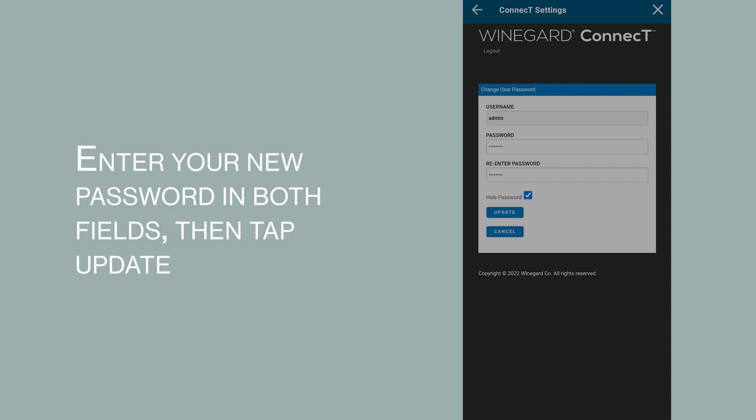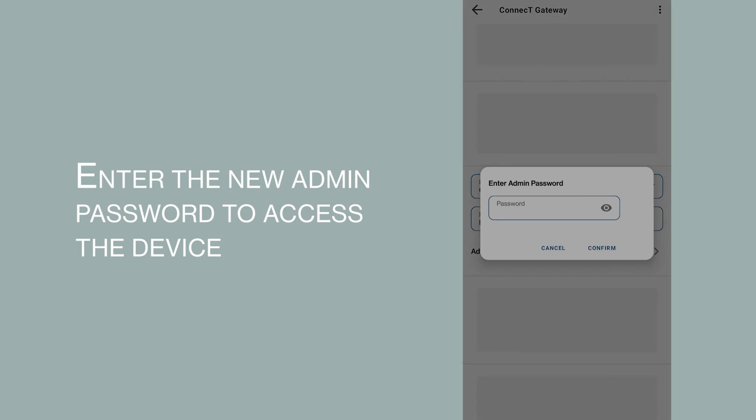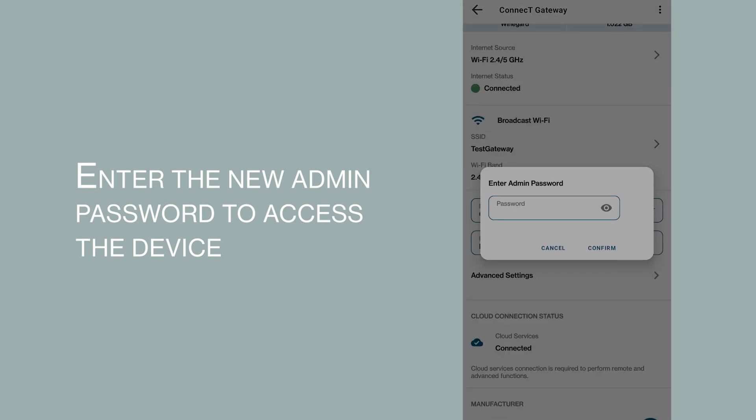Enter your new password in both fields, then tap Update. Tap the back arrow to return to the device page. Enter the new admin password to access the device.